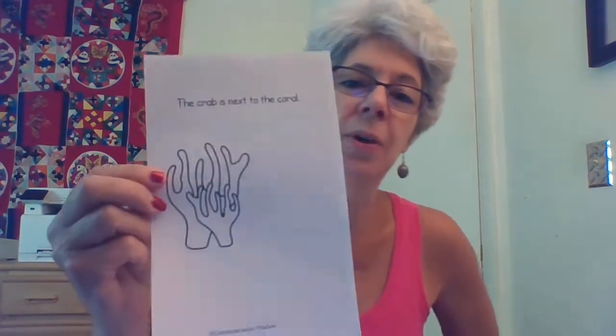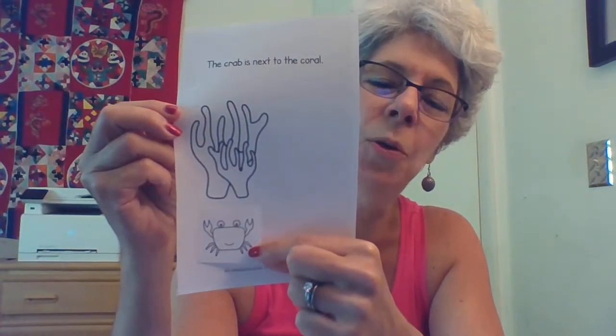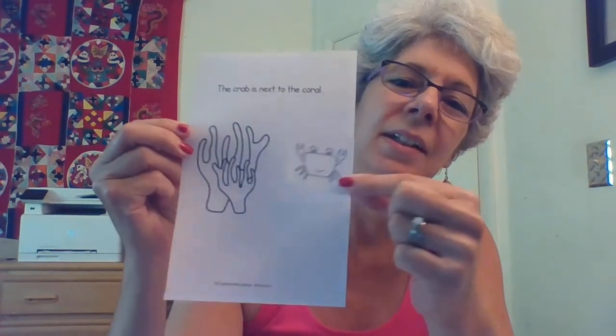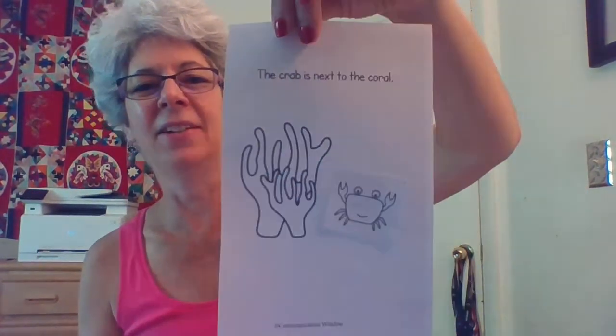Now I have this one. It says the crab is next to the coral. So let's cut my crab picture out. Here's my cute little crab. Now let's see if we can figure out what next to means. Is that next to the coral? How about that? Is that next to the coral? I'm going to glue him next to the coral. Looks like he's walking up to it. And there he is.